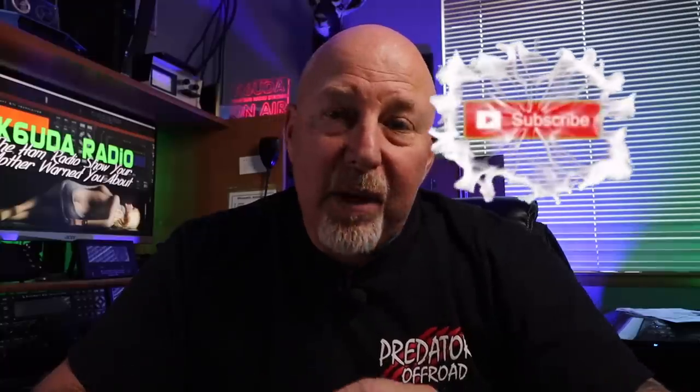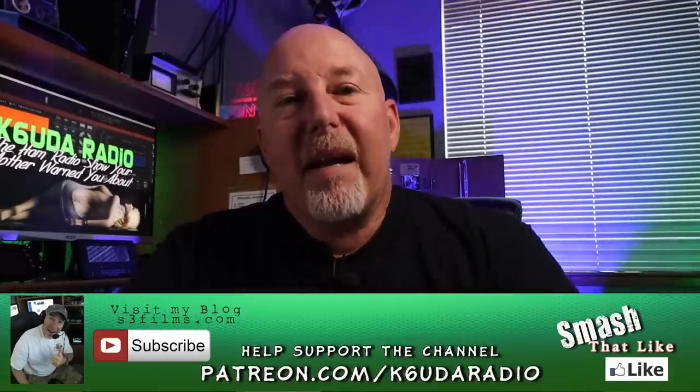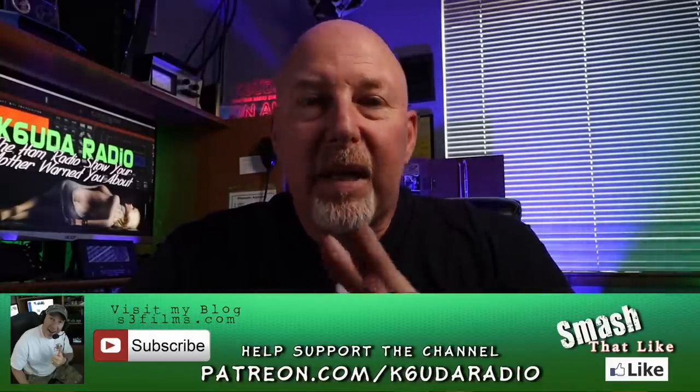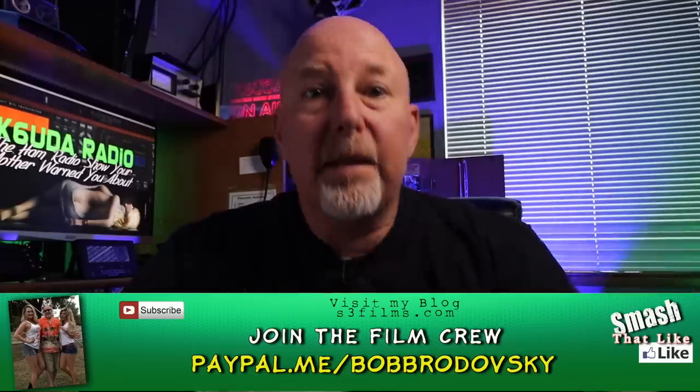But first, I want you guys to hit that subscribe button. If you haven't, please hit the little bell notification right next to it, because subscriptions mean nothing in the world of YouTube anymore. Please share this video — that is the biggest way to help me out, because that gets more people involved, ups my rankings, and then I can make more videos. Please check out my Patreon or my PayPal and consider throwing me a buck or two. Everything goes right back into making these videos.